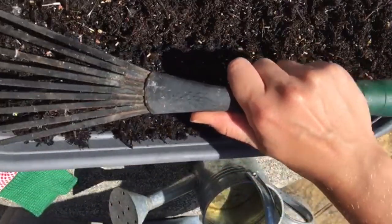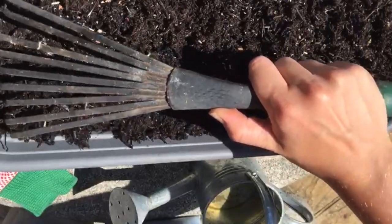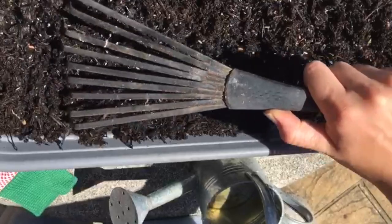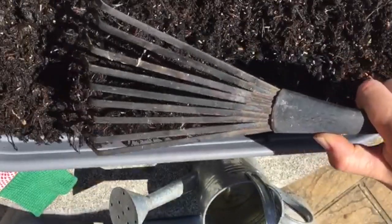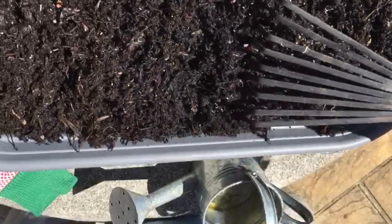Then you want to rake again and rake all your seeds in. Be a bit delicate, but just make sure they get a nice covering. You might find you need to get a little bit more soil and just pop it over the top.